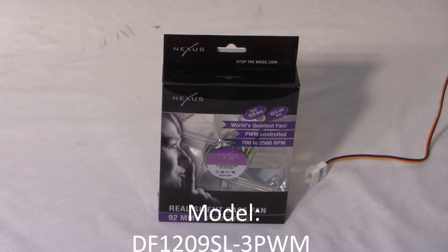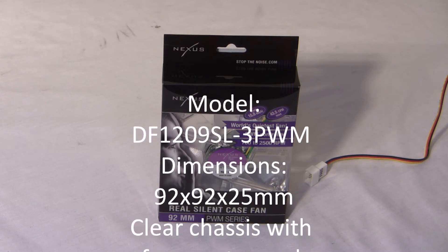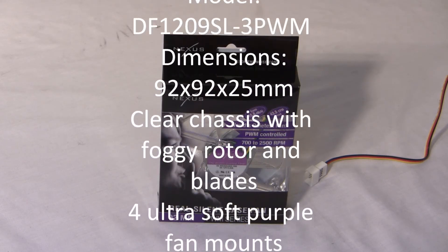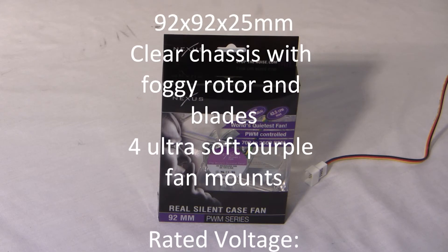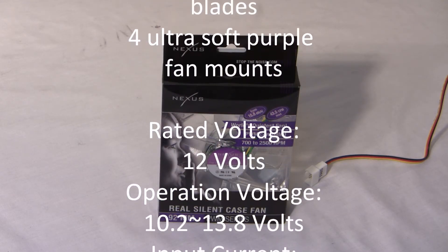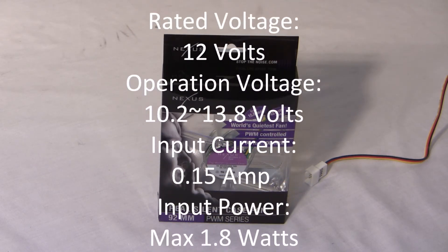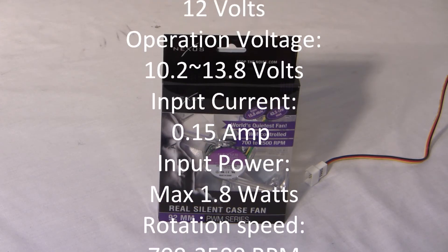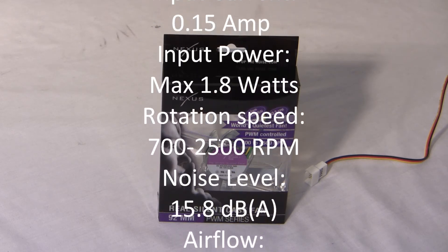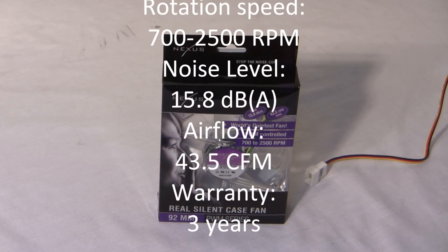The model number on this is DF-1209SL-3 PWM. The dimensions are 92 by 92 by 25 millimeters. It has a clear chassis with a foggy rotor and blades, and there are four purple ultra-silent silicone fan mounts. The fan speed is 700 to 2500 RPM, the noise level is 15.8 to 27.8 decibels, and the airflow is up to 43.5 CFM. Let's open this up and see what we get.